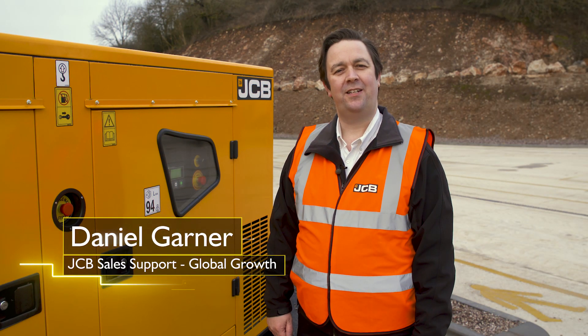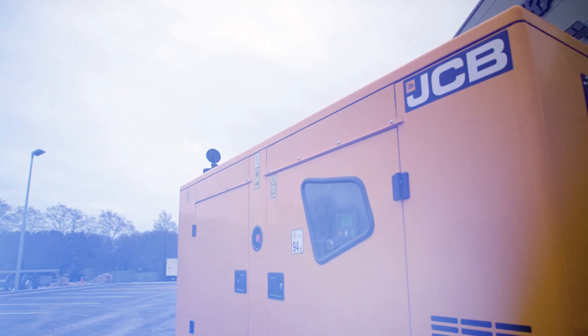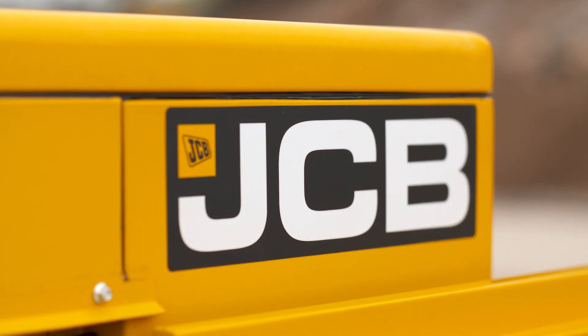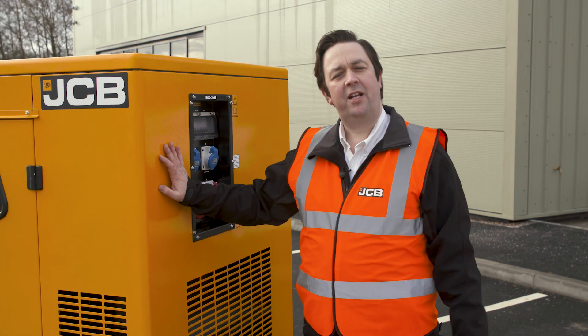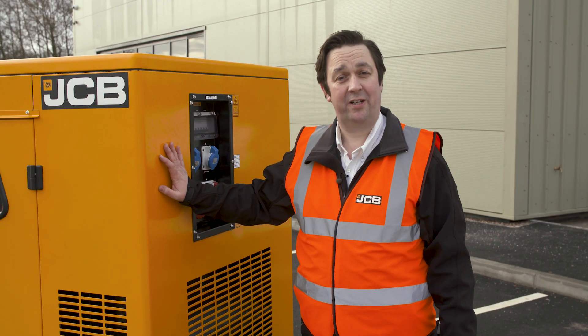Hi, I'm Daniel Garner and in today's how-to guide, I'm going to show you how to perform some simple health checks on your generator. Whether your generator runs all day every day or if it's just for standby, there are a few simple health checks to make sure it's in tip-top condition. Today we're going to look at a JCB G66QS, but these checks will apply to any JCB generator.